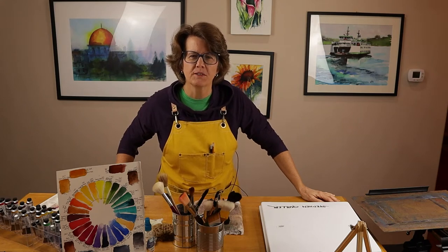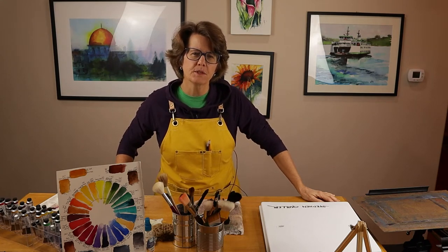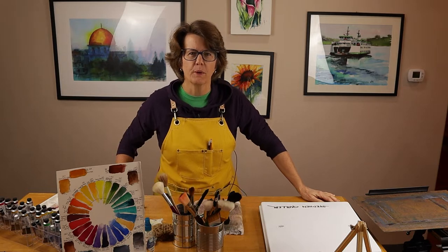Hi, welcome to my studio. My name's Chris. This channel is all about tips, tools, and tutorials for growing in watercolor.